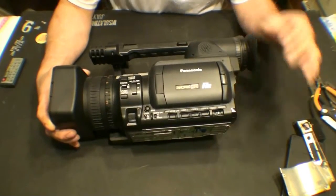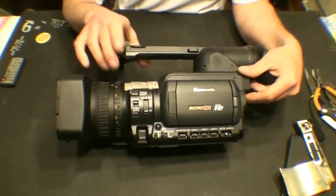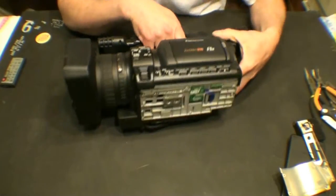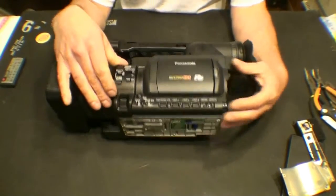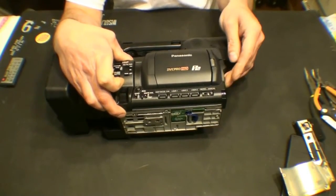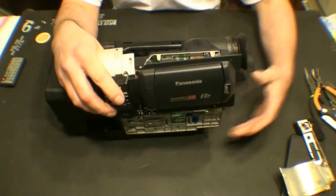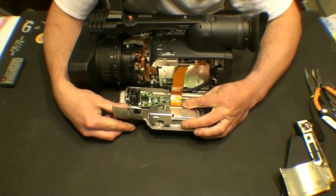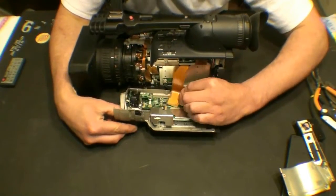Now we need to remove this panel here. There are a few screws — one screw up here, two screws here, one screw here, and a couple screws on the bottom as well that hold that in. This panel simply lifts off like so. You want to be careful because there's a ribbon cable in here. You need to release the cable connector like so.